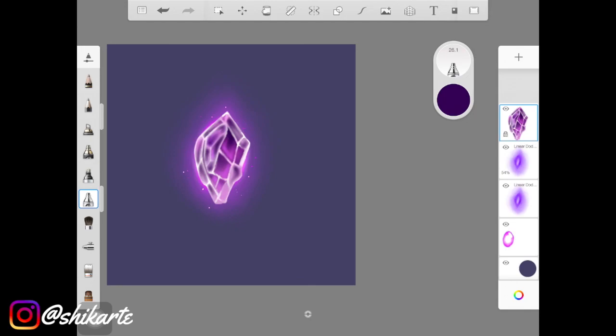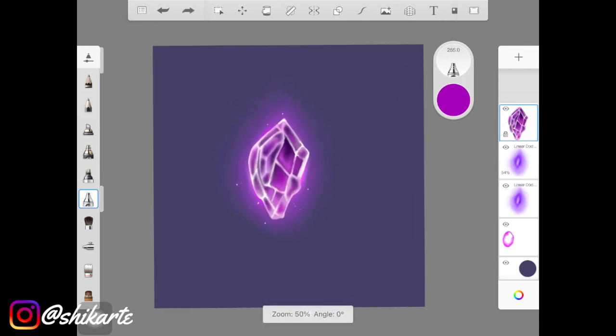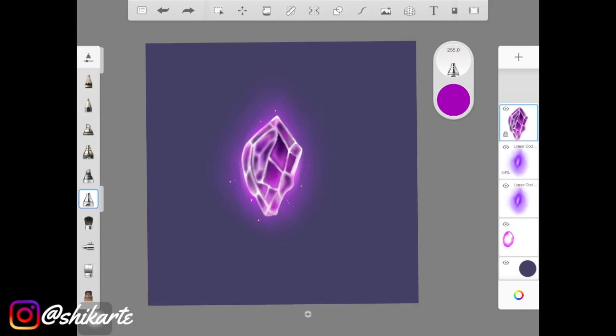I really hope you guys enjoyed this video. I'm sorry for all the background noises throughout. If you create a crystal from this tutorial, post it on Instagram and tag me — I'd love to see what you've created. Subscribe to my channel, give this video a thumbs up, and I'll see you guys in the next video.